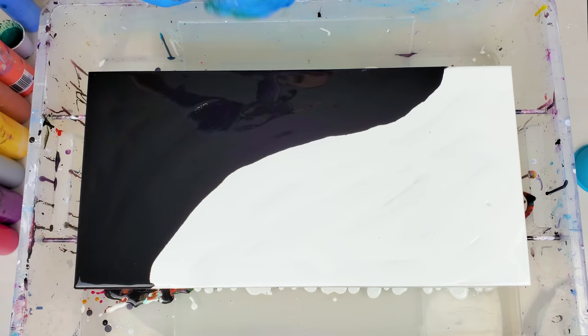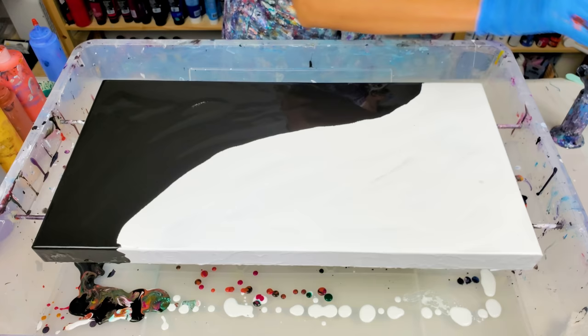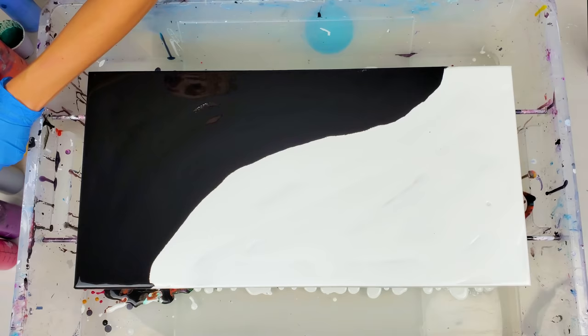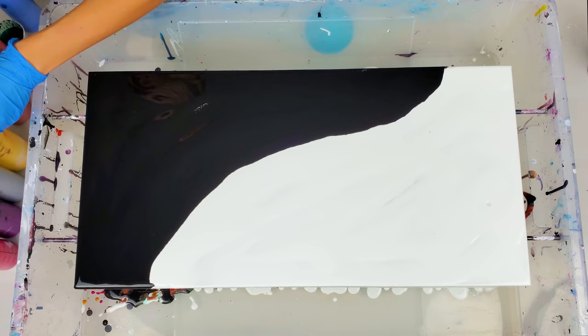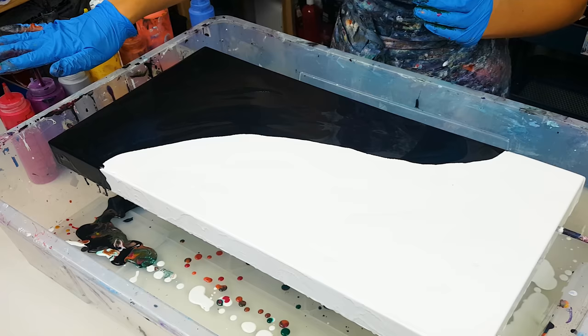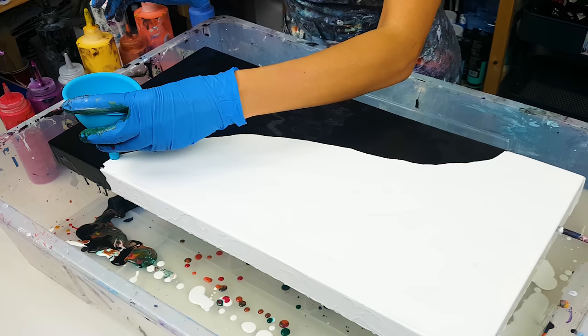Next I like to torch the air bubbles that are in the paint. And now I'm gonna add colors to my funnel. I'm using the silicone funnel by Loli Wave today — it's the same brand as the silicone mat on my table. I have a 10% discount for all the products from this brand, so I'll include all the information in the description under this video.